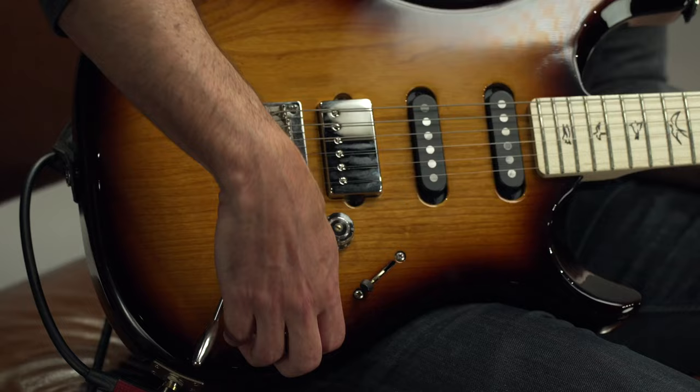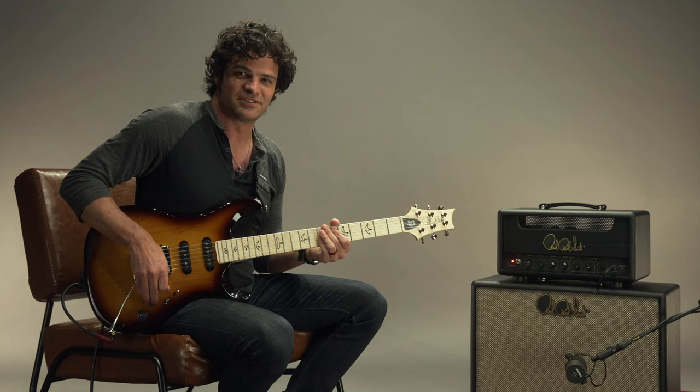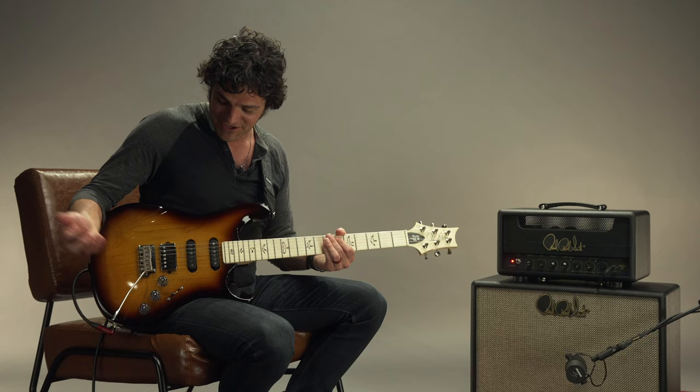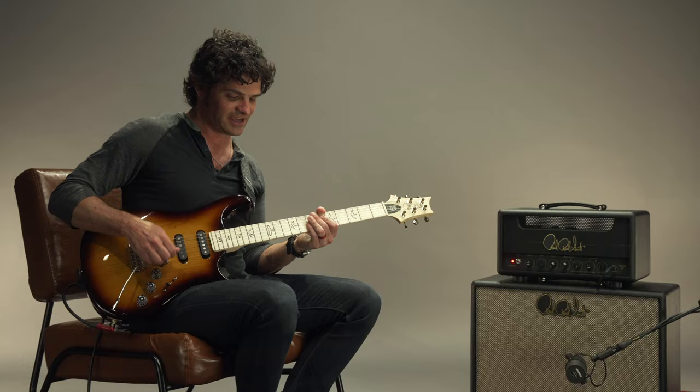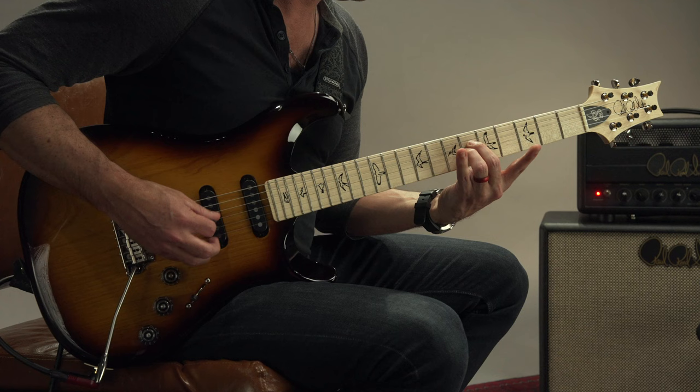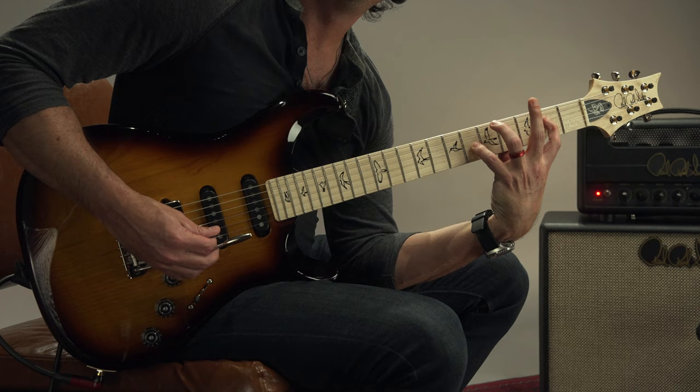And then going forward, if you also pull this one up, this is now going for a series/parallel — kind of thins it out a little bit or just makes it a little spankier. But what's a really cool feature is when you use one of the middle positions — two or four — with both of these engaged. It gives it this really neat, sparkly tone. I'm going to throw some reverb and delay on here. Really great for clean parts. I use that tone a lot.